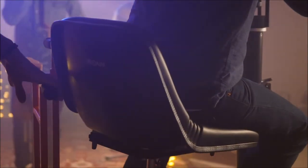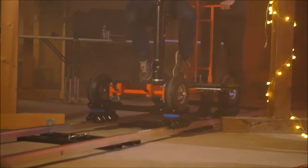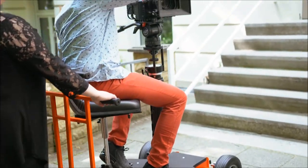Here we are shooting a musical video with comfort and luxury. The quad dolly provides smooth movement of the camera on any surface.